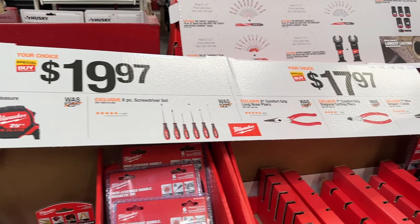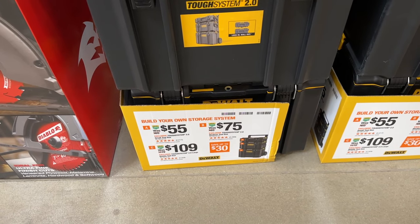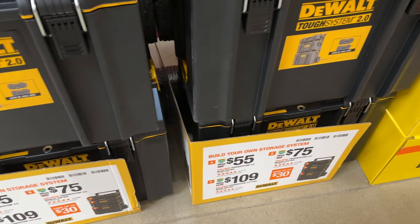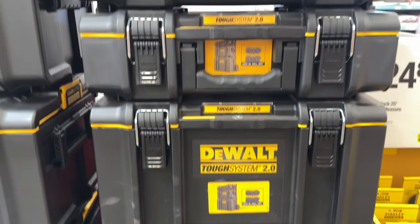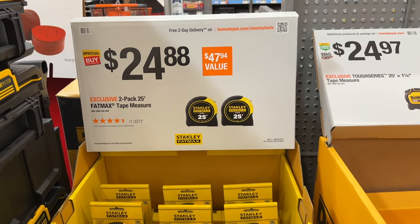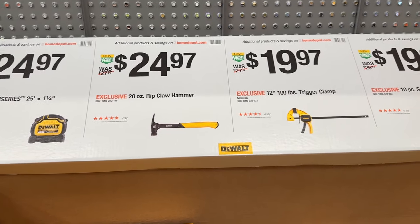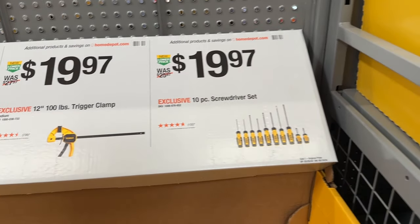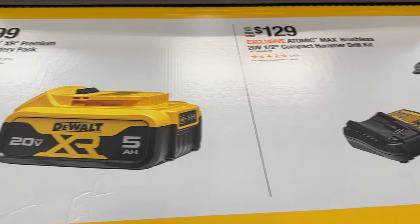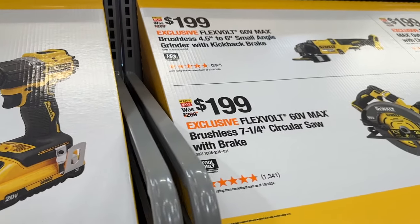We have a few more Milwaukee items just kind of displaced over here in the corner — some pliers. Then we see the TOUGHSYSTEM for DeWalt. You can grab some of these individually or in a pack and save a little bit of money. We also have some tape measures — you're going to use those all the time. DeWalt hammers, the clamp — I actually have that clamp and it works really well. Then even some screwdrivers. We even have the battery pack and the hammer drill kit.